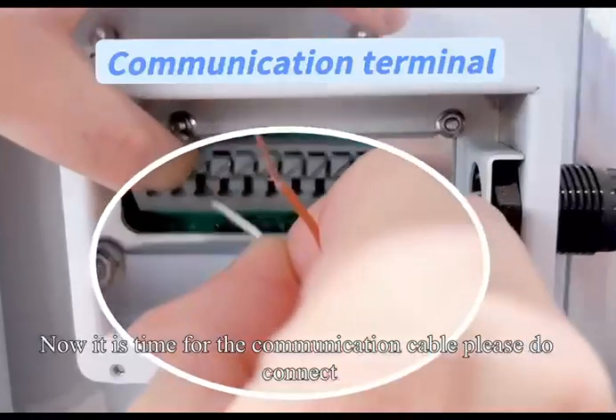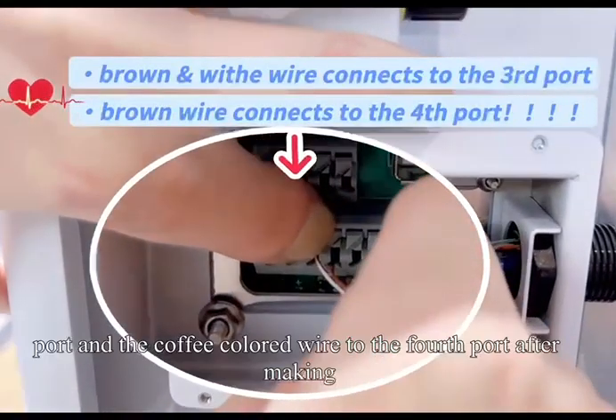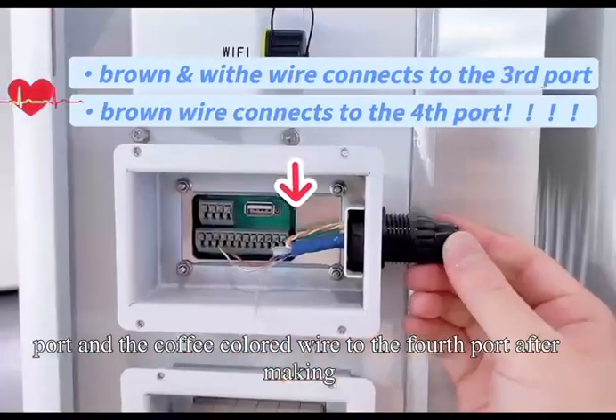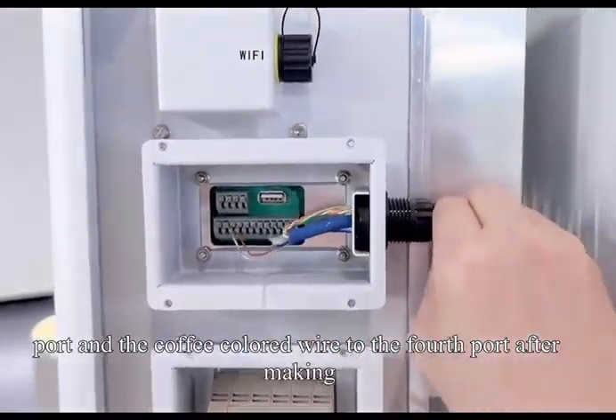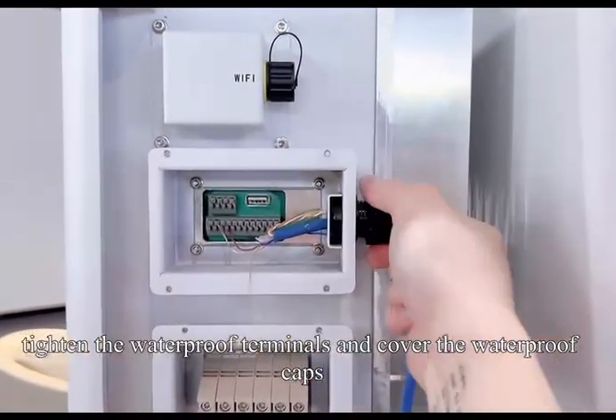Now it is time for the communication cable. Please connect the coffee-white wire to the third port and the coffee-colored wire to the fourth port. After making sure that the wiring is well done, tighten the waterproof terminals and cover the waterproof caps.